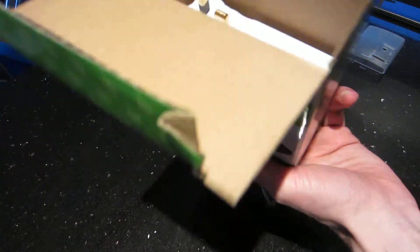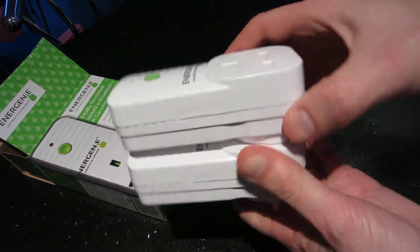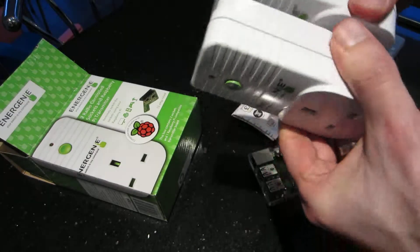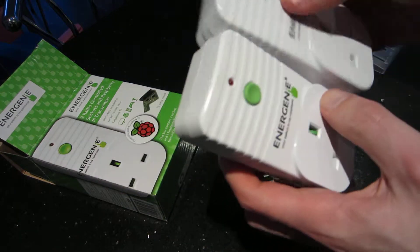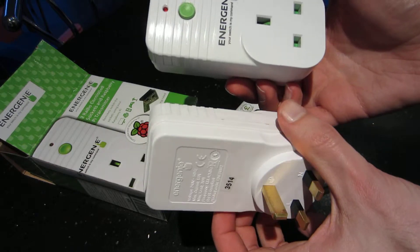Let's have a look and see what you get. They've stuck the two sockets together. There's an override — you can press those buttons to override it. Apart from that, there's nothing to them.